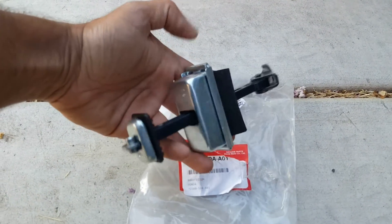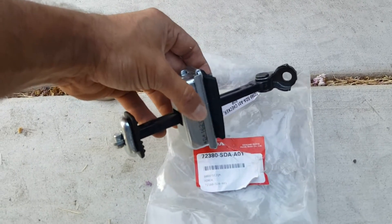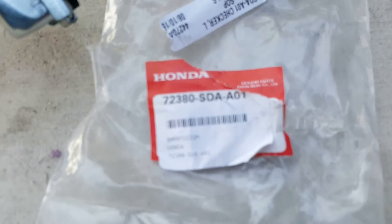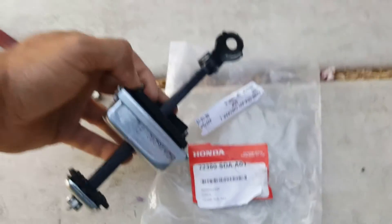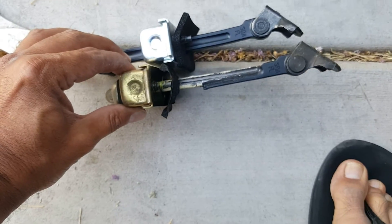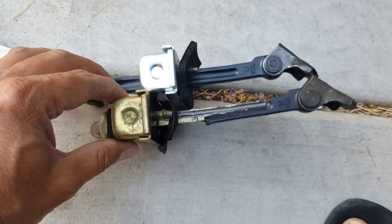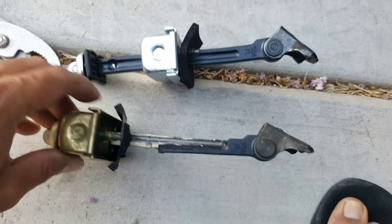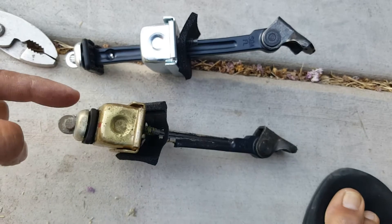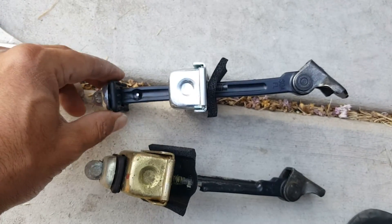While the part is coming off, here is what the new one looks like — this is the part number for a 2005 Accord. Here you can see the new versus the old. This is the old: all of this stuff is broken off. The plastic came off, so there was no resistance at all in here, and that's why this door kept slamming into me — it would not stay open.